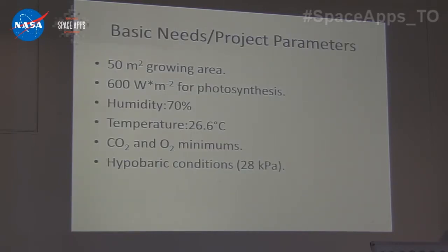The basic needs and project parameters are: we need 50 meters squared growing area per person, so we're just assuming this is a single-person greenhouse for the moment. 600 watts per meter squared for photosynthesis, and for optimal plant growth we need humidity at 70%, temperature at 26.6 degrees Celsius, and certain partial pressures for CO2 and O2.